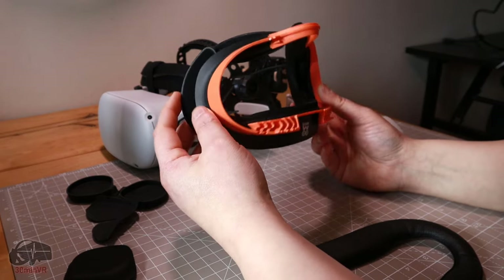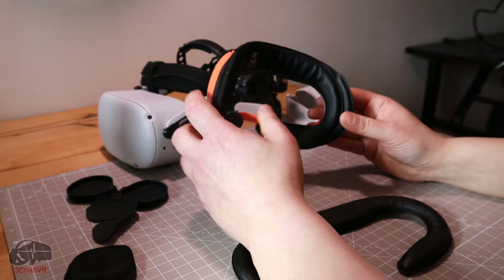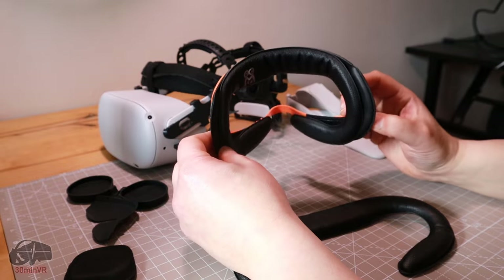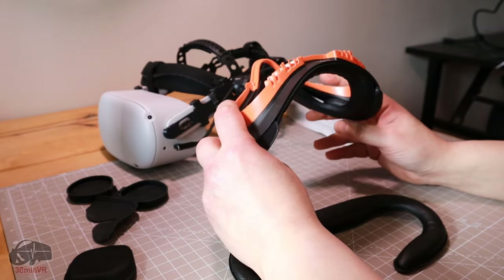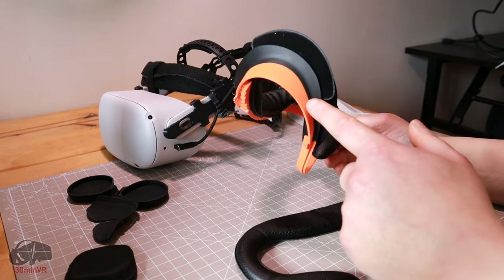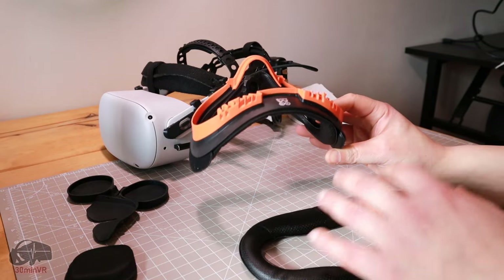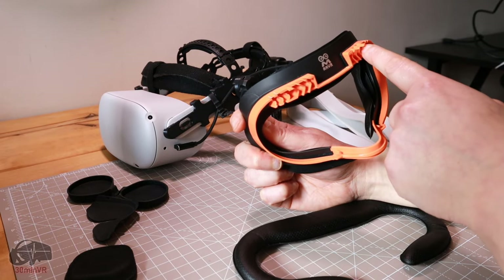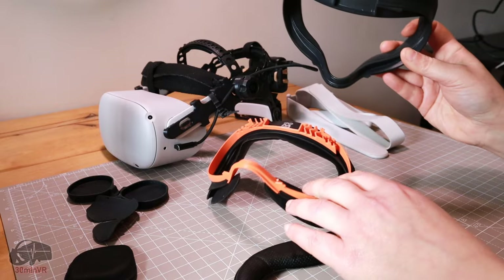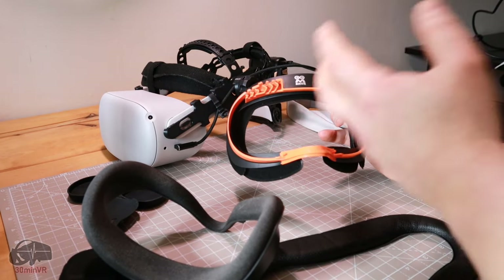I'm happy with this and will continue using it. When modding Quest 2s, you'll see people on both sides of the fence — some think mods are great, some hate them. I wish they just made this in black and I'd have been fine, although the orange doesn't bother me much. But the difference that the vents make is massive — they could have easily done that in the original mold without changing anything else.